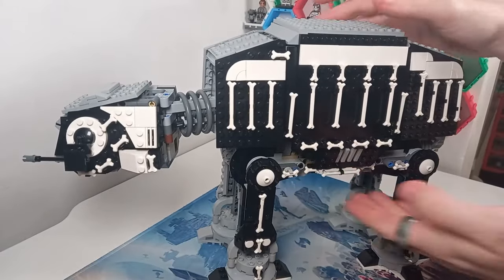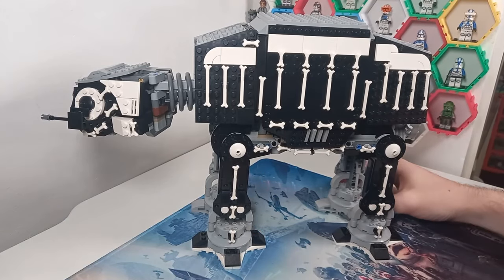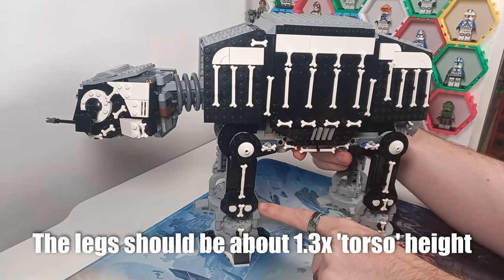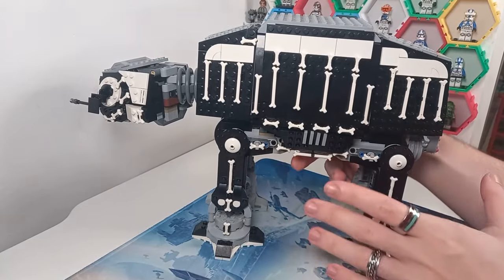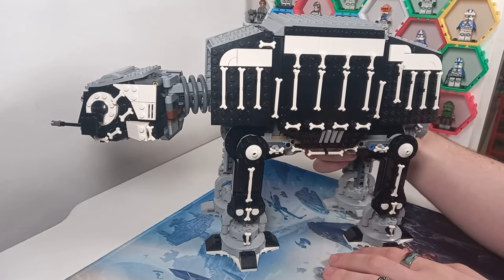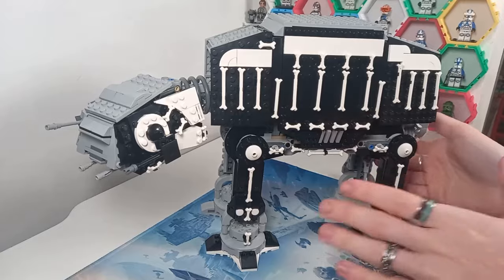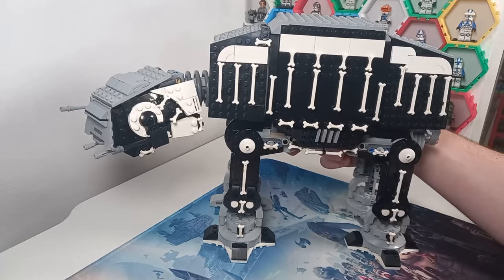I've made enough videos on this to know the first thing you're all going to point out in the comments is the height of the legs. I do think this is a better proportion to the actual size of the model, because the legs of the original playset were twice the height of this — and that's not far off the UCS AT-AT's size. The UCS AT-AT is about 1:45 scale. This playset is a lot smaller, so it makes sense that the legs should be shorter. They should be at least a little bit longer, but I think it makes it look a little bit cuter without it.